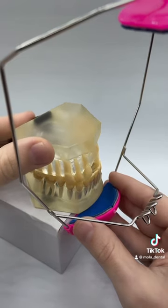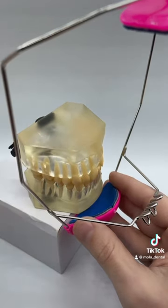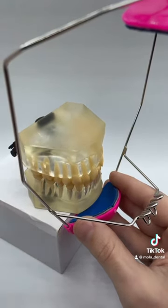Little by little, their upper jaw will come forward, bringing them to normal occlusion. Let me show you how it works.